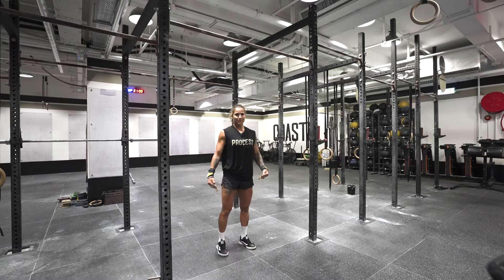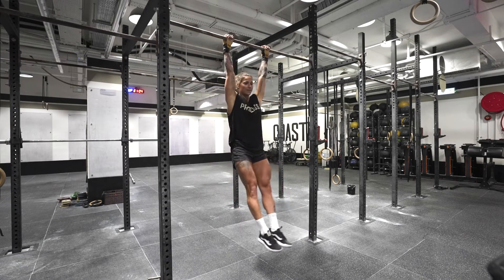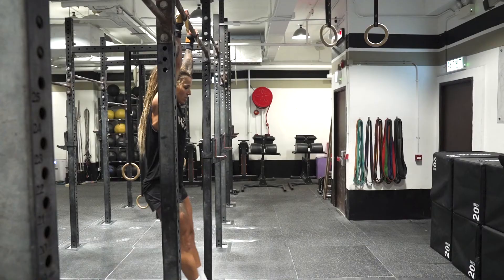Kipping chest to bar pull up. I start off by jumping up to a hollow body position and holding that. I'll take myself through anywhere from three to five reps of my jump to hollow.